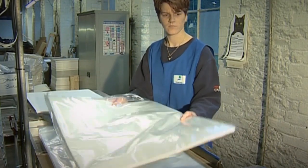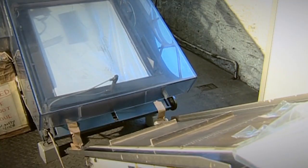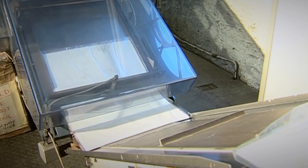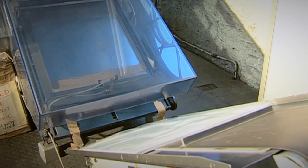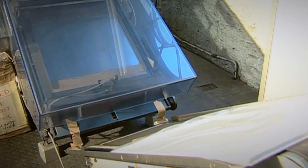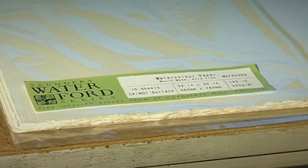Working cheerfully, this lady slips the paper into plastic sheaths, made safely watertight by sealing the ends under a hot iron bar. From here, the paper will be sent all over the world, to be used by all sorts of artists.